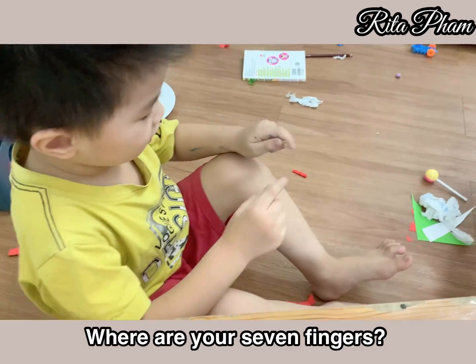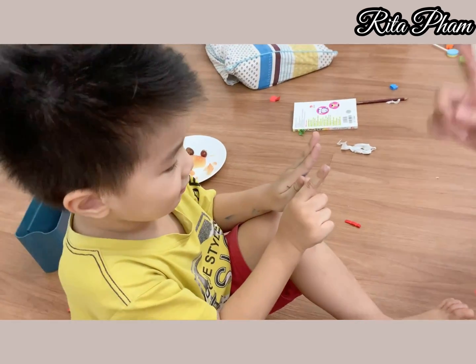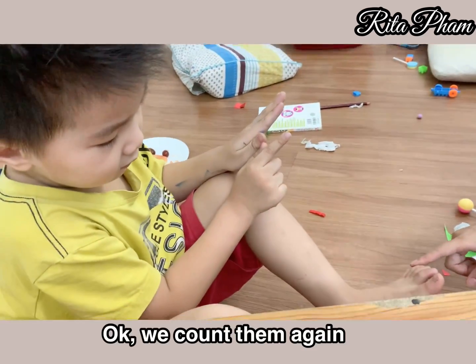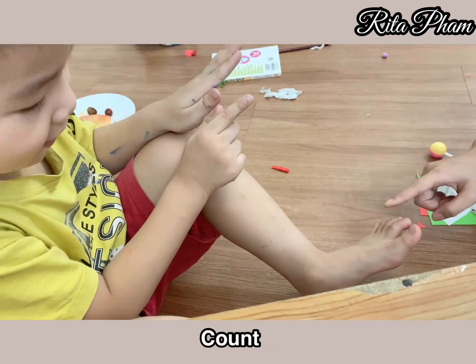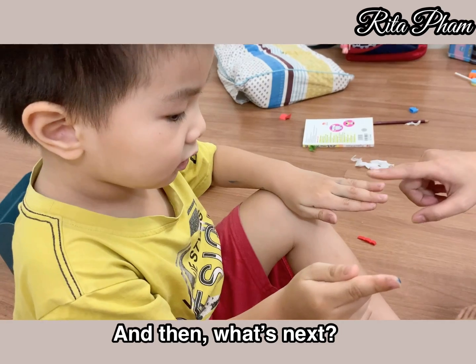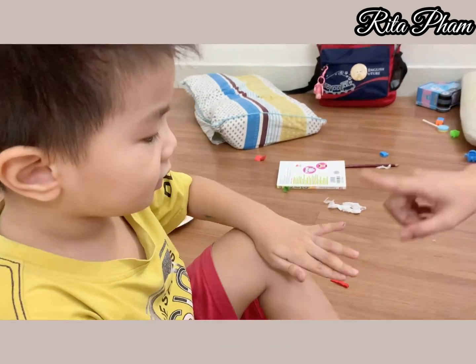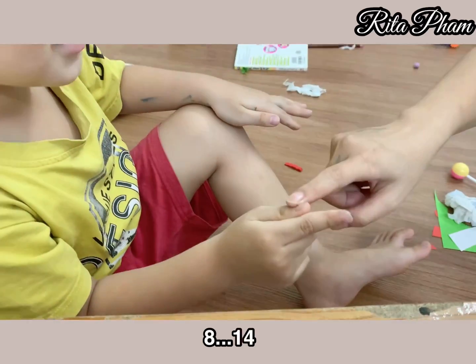Okay, we count to the end. We have seven toes: one, count. One, two, three, four, five, six, seven. Okay, we start here and then we go next. Seven and then... eight, nine, ten, another, twelve, thirty, forty.